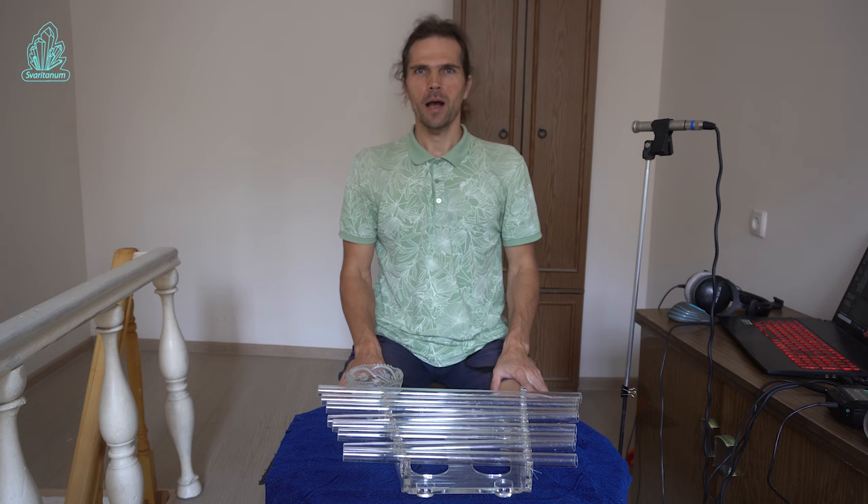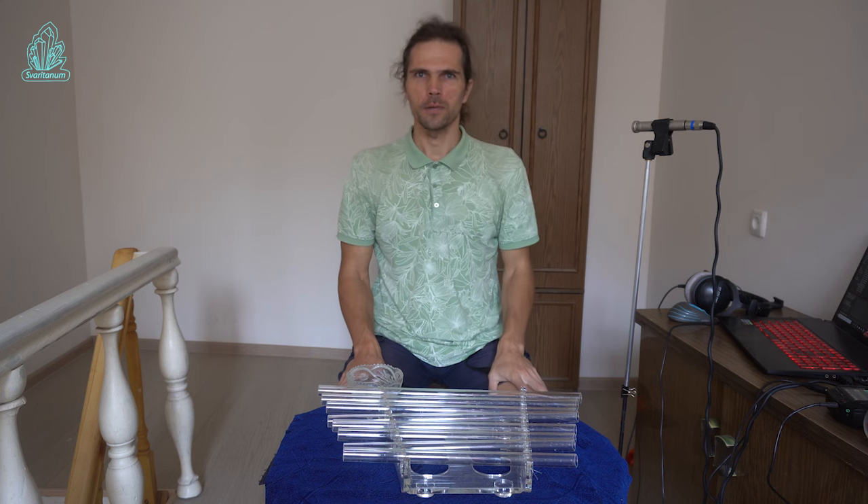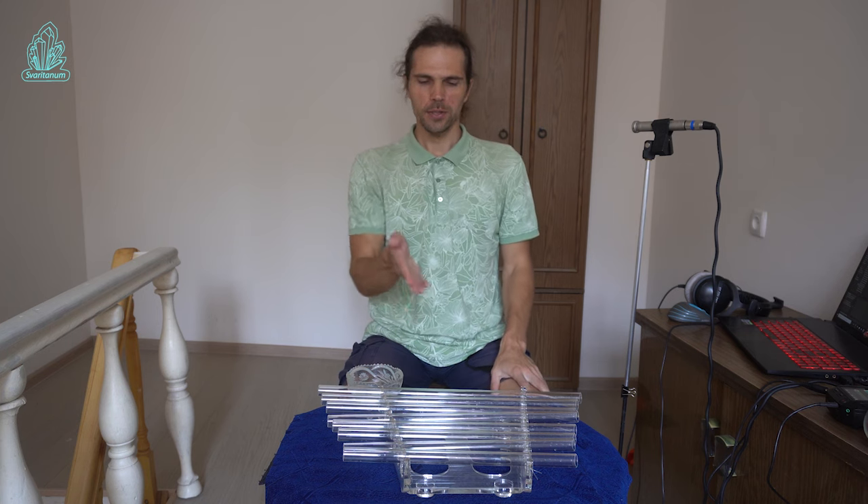Hello, my name is Denis Kaseyev. I am the founder of Swaritanum Workshop and Mama Nature Band. And today I will show you four different ways of playing crystal harp.